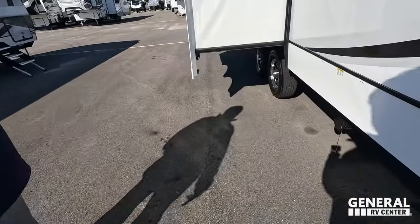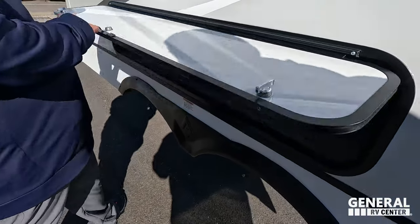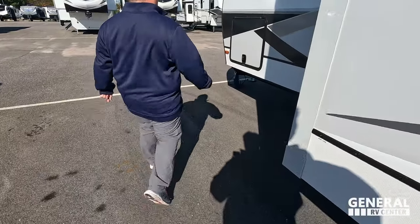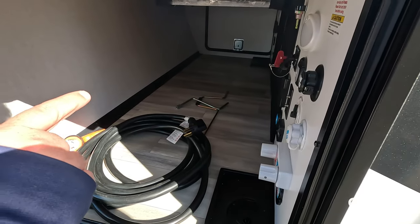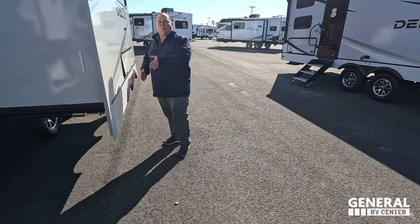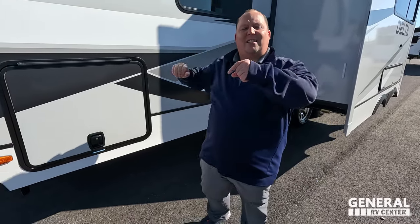Right there is where you dump your tanks — black and gray. There is a little bit of storage underneath here. Wrapping it all up is the other side storage, battery disconnect, another outdoor shower, water pump switch, and everything. What makes this unit even more amazing is there's a slide-out switch right here on the outside. At Margaritaville over the weekend, I literally used that to put the slide out and watched it to make sure I didn't damage my unit. The outside of the Delta looks great, but the inside looks even better. Let's go take a look.